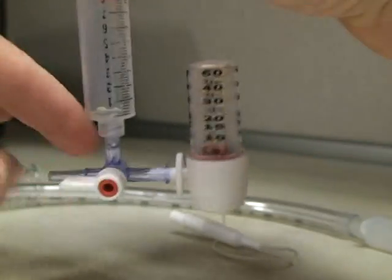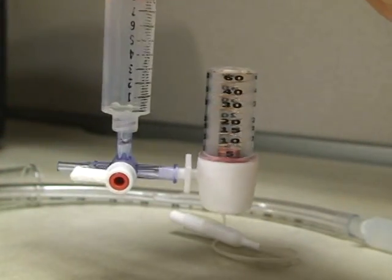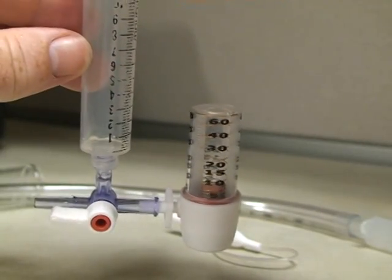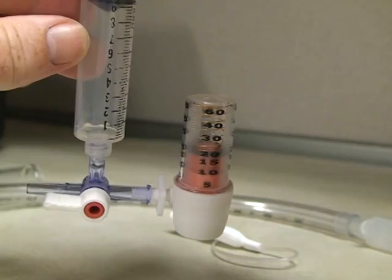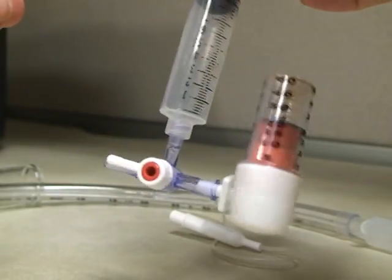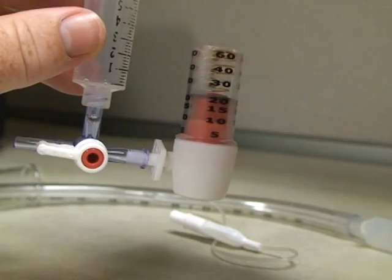Turn the syringe so that it's off to the pin, and the syringe and the manometer communicate. Go ahead and inflate it to 20 — that's what we mean by pre-prime it. You fill it with a little bit of air ahead of time.